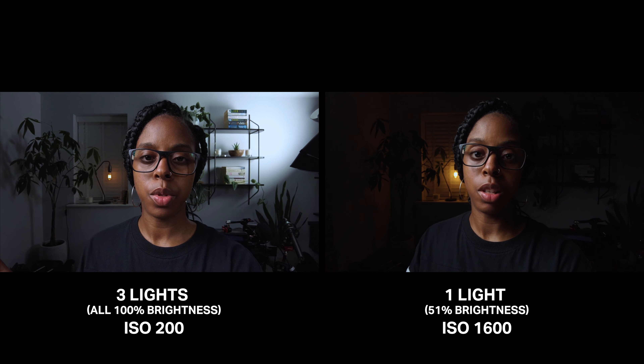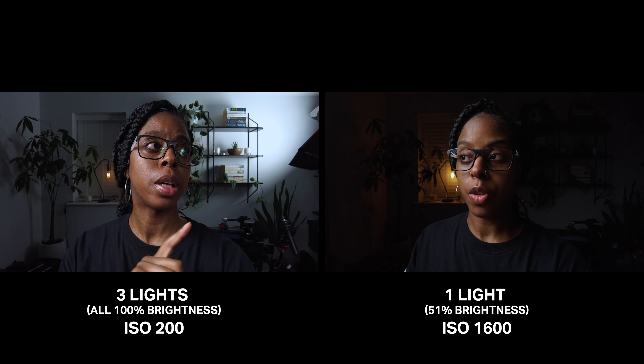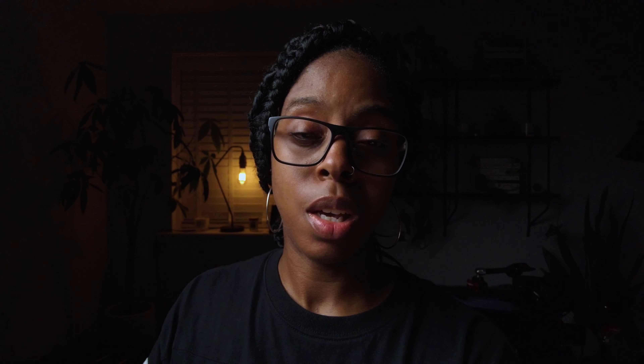My EV meter is reading around plus 0.3, so the ISO is compensating for the low light. I'm expecting the footage to be quite grainy at this point — I can't tell on the small display. Some of you have been using ring lights as your key light. My key light is the 120D with a massive soft box. If you can use a bigger, more powerful light source, you won't have to crank your ISO up as high as 1600 or 3200.